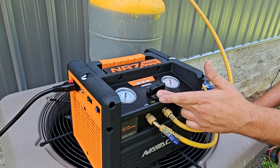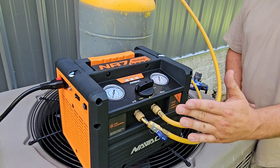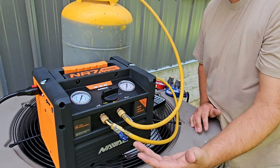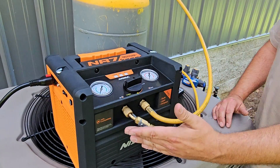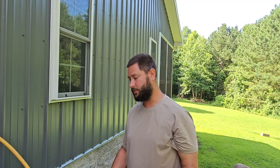One thing I want to mention is having an inline filter is really nice — that's something you can get additionally. They also have a rapid Y and big boy hoses that you can get to help you recover faster. You can also use a core removal tool — if you know how to use one, that can make this recovery even faster.